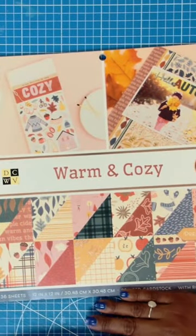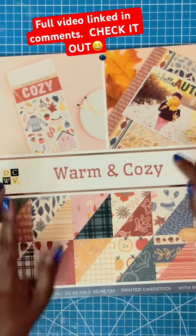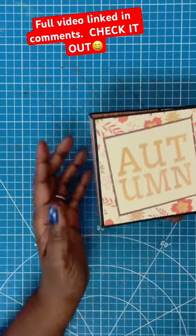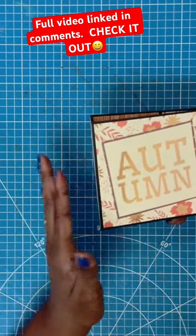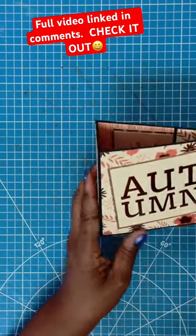Here's the paper pad that we're going to be working with today. It's called Warm and Cozy and it is by Die Cuts with a View. And here is what we're going to be making — the most delightful 5x5x2 inch deep note card folio.